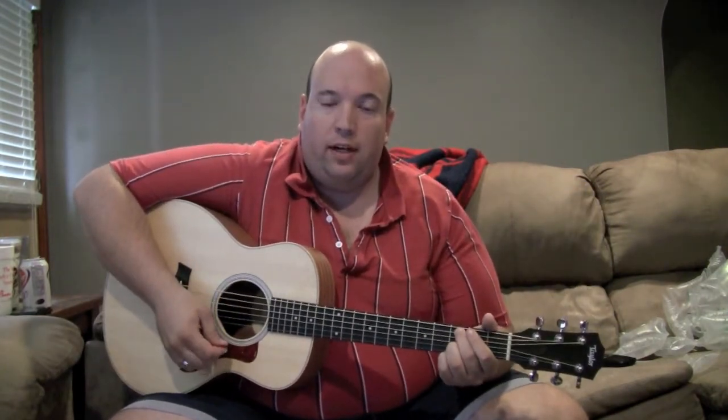Well, hi everyone. I just got my new Taylor GS Mini. It's wonderful. Just thought I'd throw something up and show you what it sounds like. I'm quite surprised at how well it plays in terms of the volume in all settings.